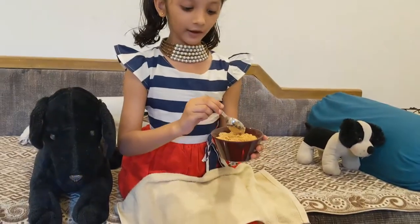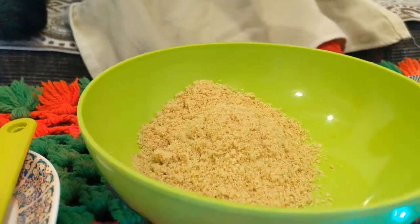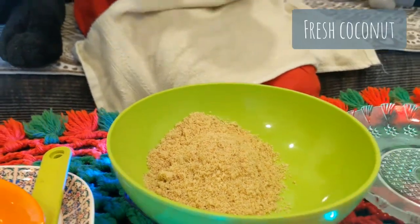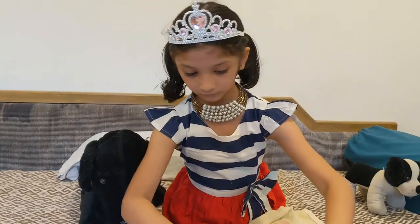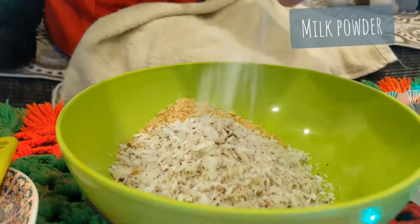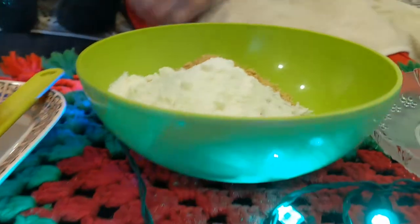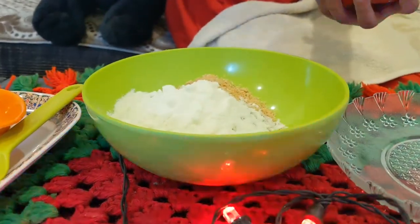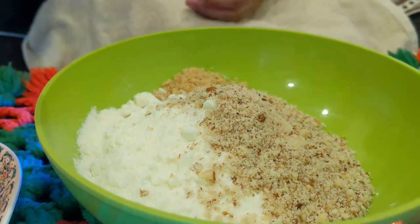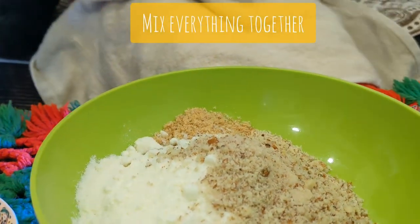First we will take grind biscuits. Then we will take coconut — we will take fresh coconut, we have to grind fresh coconut. Then we will take milk powder. Then we will take dry fruits. Now we will mix coconut, dry fruits, milk powder, and biscuits.